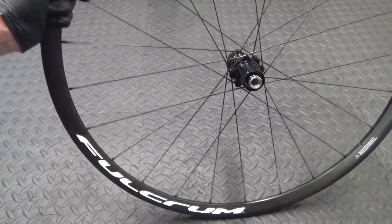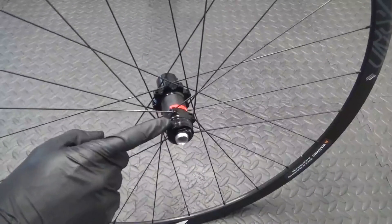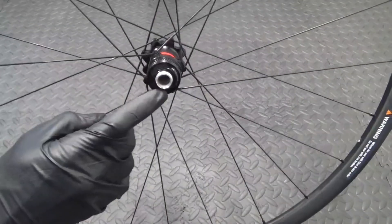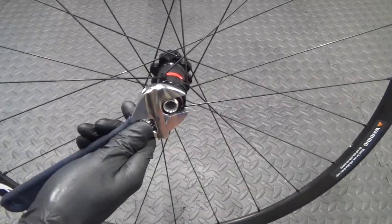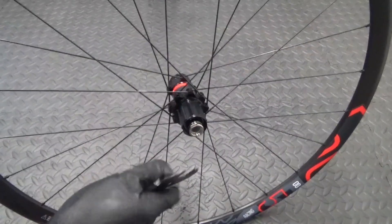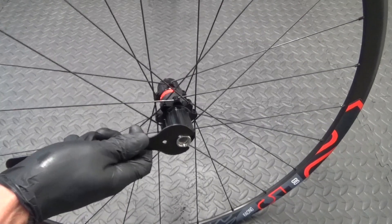So here we have the wheel, as you can see, Fulcrum Racing 5 disc brake. Now on the rotor side, as you can see where your disc would go, what you're looking for is the piece on the end there. What you need for that is an adjustable spanner just to be able to hold that. So you hold this side and then on the freehub side, to remove it what you want is a 17mm spanner on this side, so that goes on the end there.